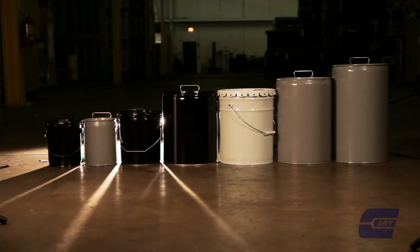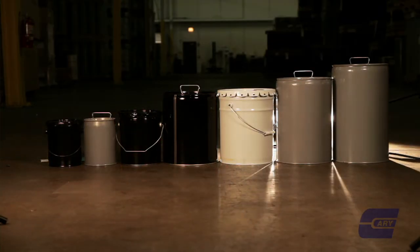We offer sizes from one gallon up to seven gallons in steel containers.